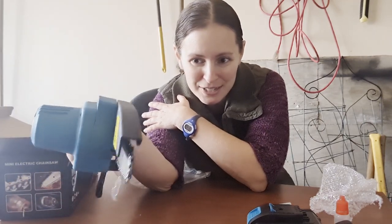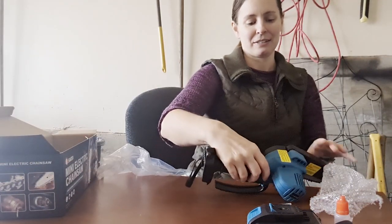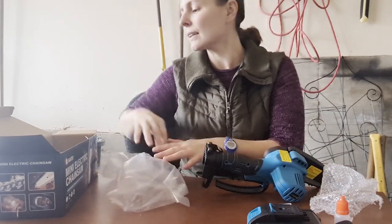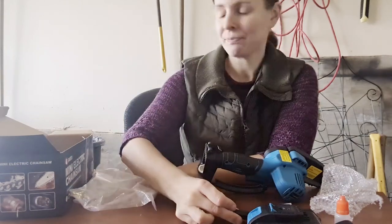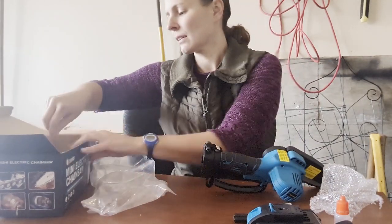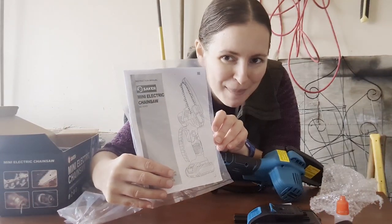Perfect for people like me that don't have a lot of muscle strength — definitely a good weight to this. I'm sure this is gonna be very manageable for me out in the garden. And we've got a mini screwdriver and the instruction manual.